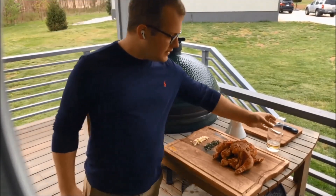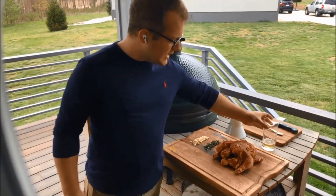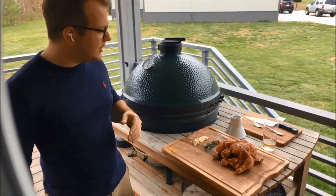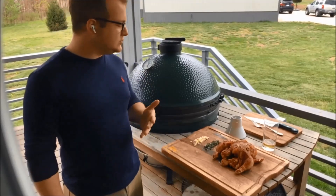Obviously, we have beer. We're using a domestic lager. I won't say which one, but you can use your favorite — it's what I had laying around.